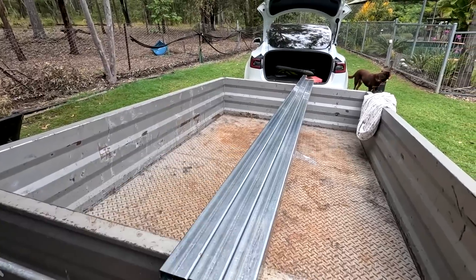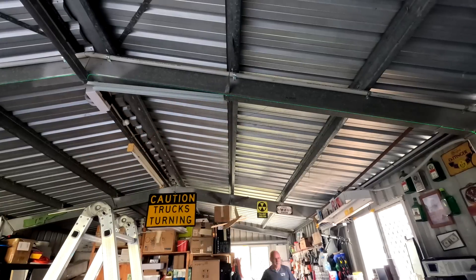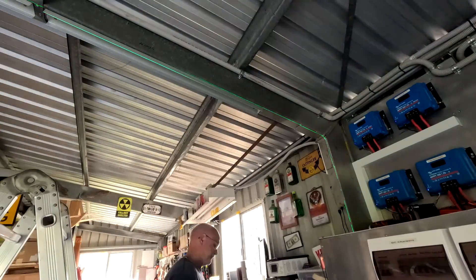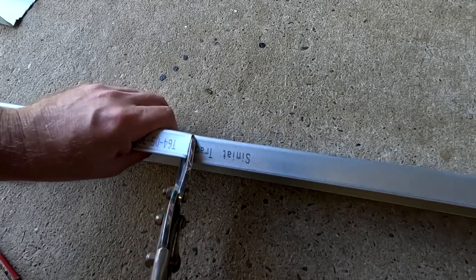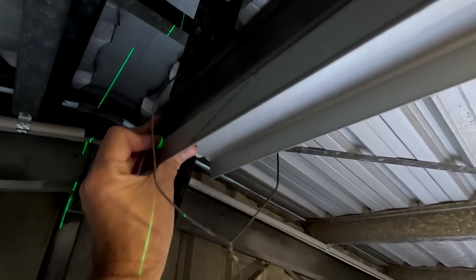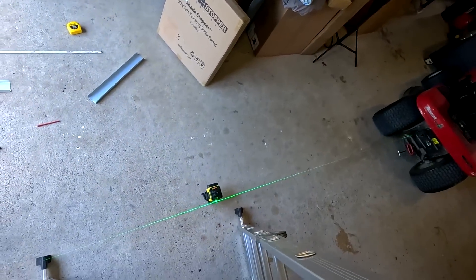Three meter galvanized steel posts. There we go — perfectly aligned. This thing is amazing.